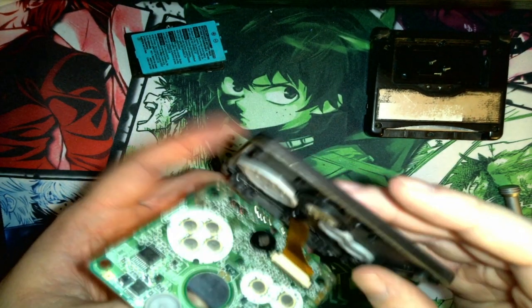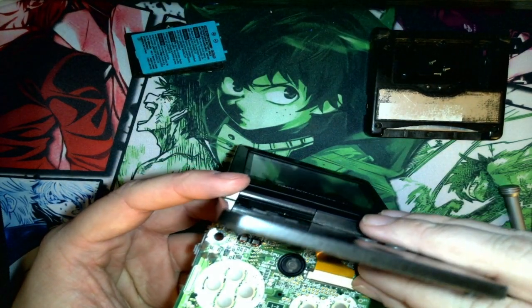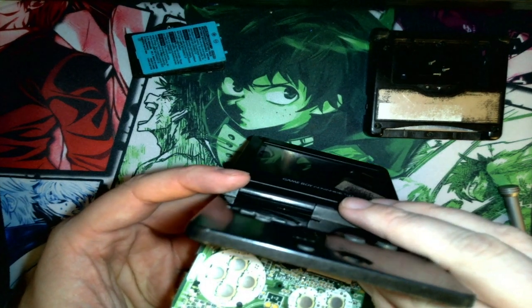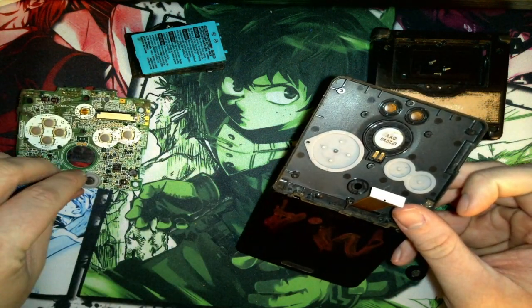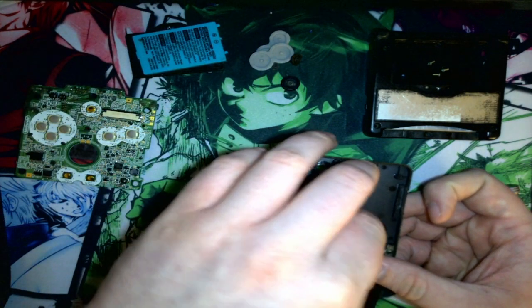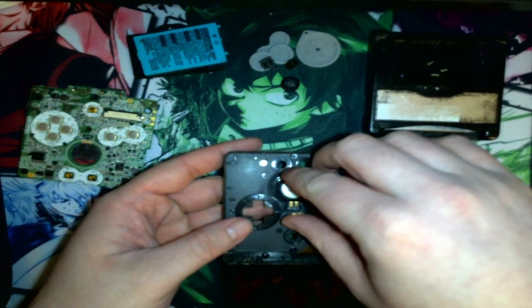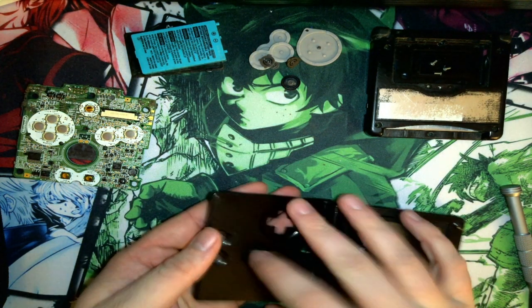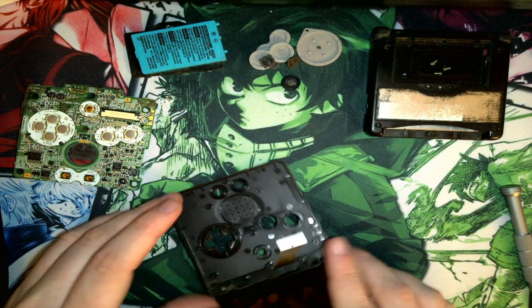Once you get all this done, you want to open it — be very careful. There are a couple of tabs on here that you're going to want to pop. Be gentle so you don't rip the ribbon. Just pop it out and set it off to the side. There are all the little buttons stuck to it — I may or may not reuse them. The shell kit I got comes with kind of everything — speaker pad and all.